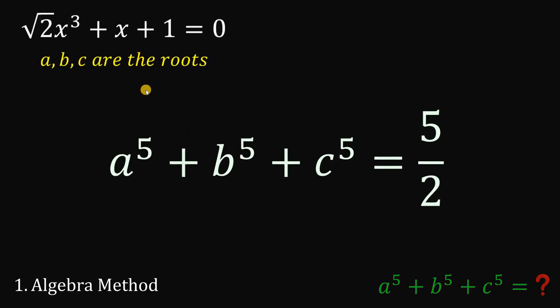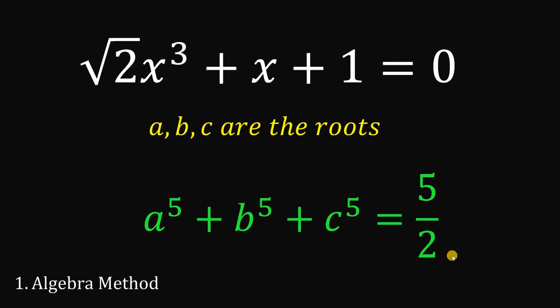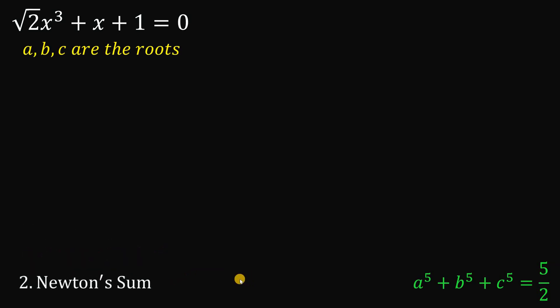So given this equation — square root of 2 times x cubed plus x plus 1 equals 0 — the sum A⁵ plus B⁵ plus C⁵ is equivalent to 5 over 2 using the algebra approach. Now let's begin with our second method: Newton's sum.